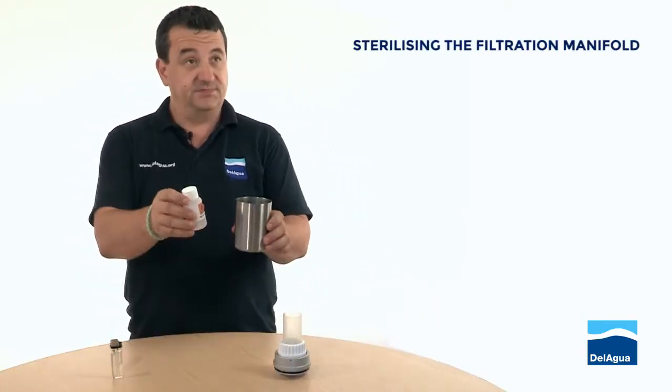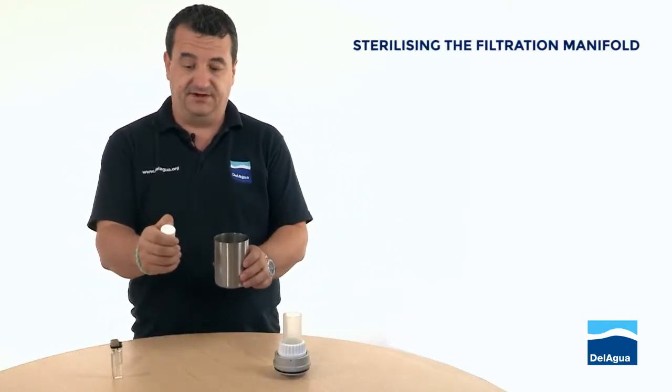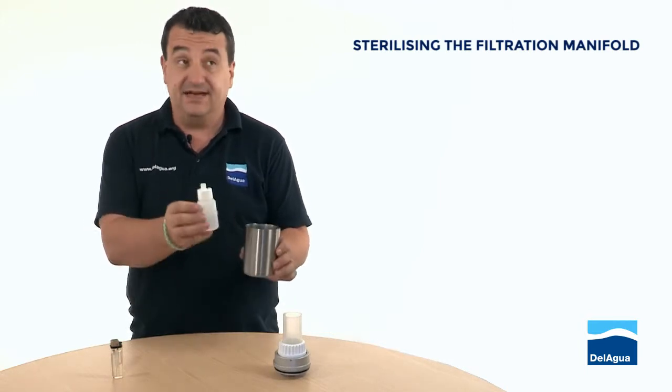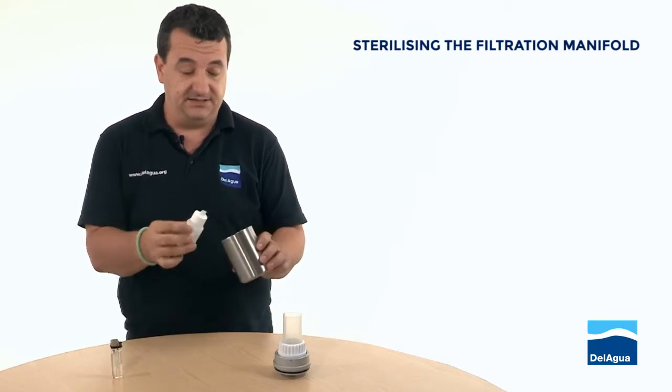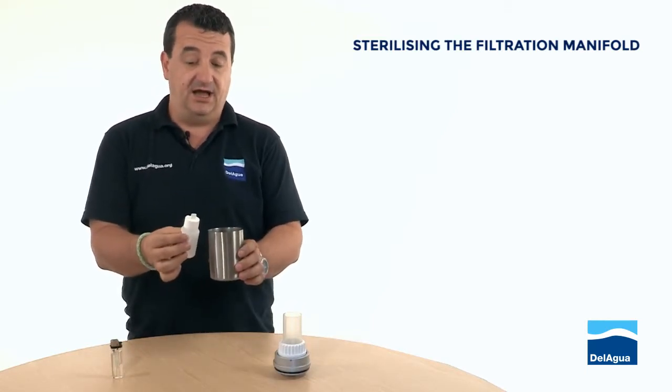We use methanol to sterilize the filtration manifold. Does it have to be methanol? It does have to be methanol. We're not using the alcoholic value of the methyl to sterilize — we're actually using its chemistry.